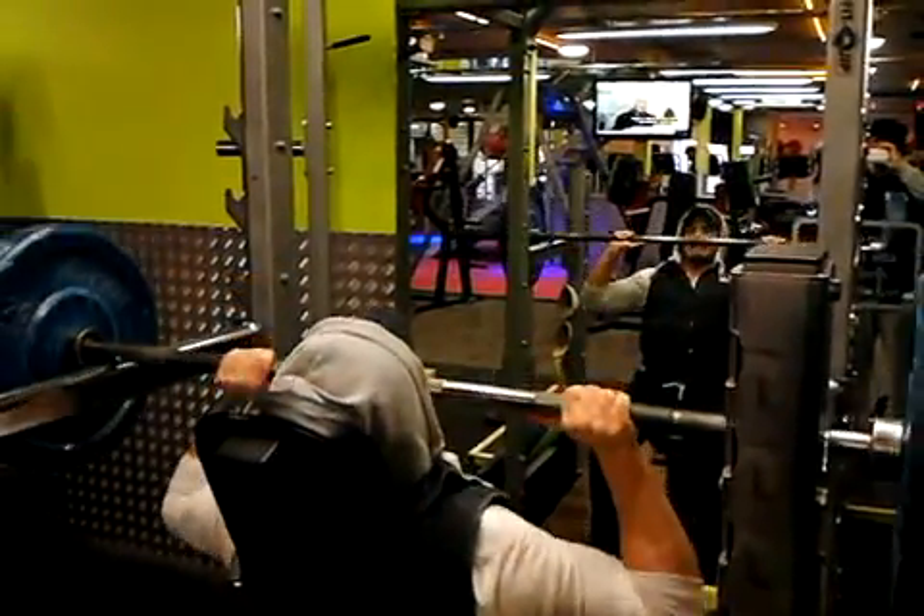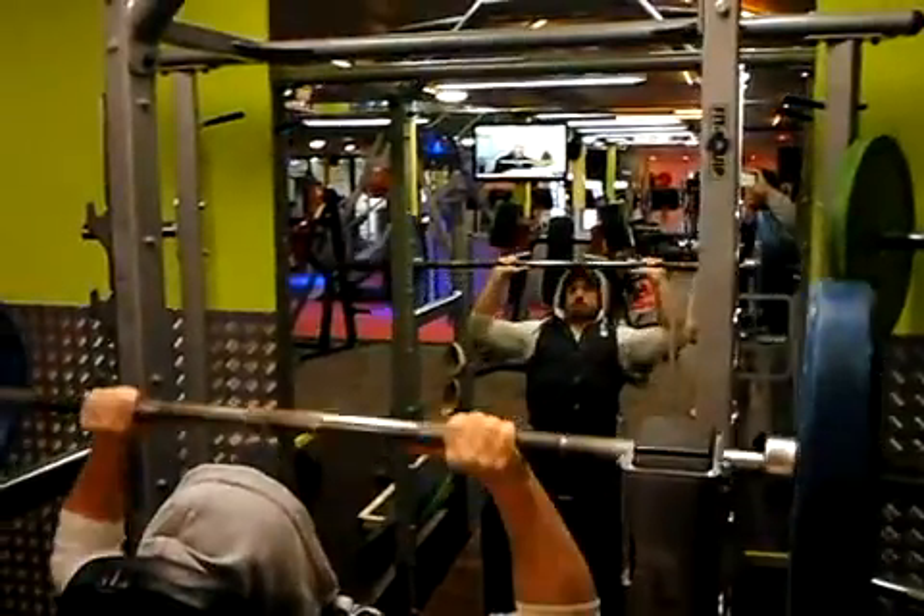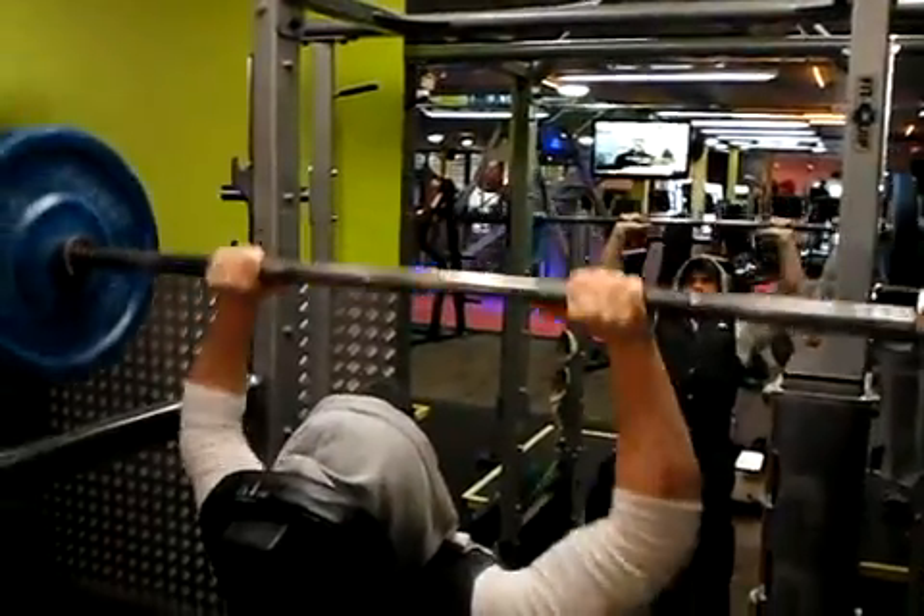Last one — double figures coming up. See how hard that is. And that finishes up — we're going straight on to some lateral raises.